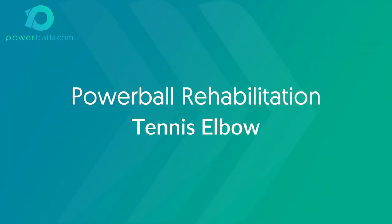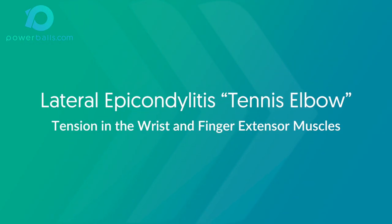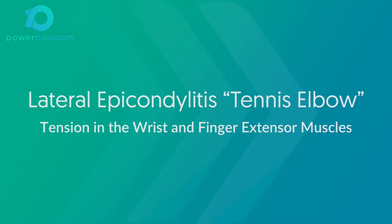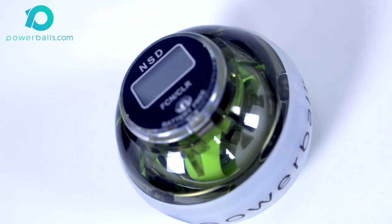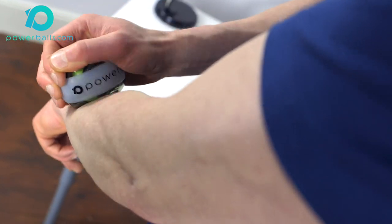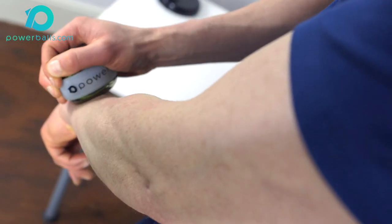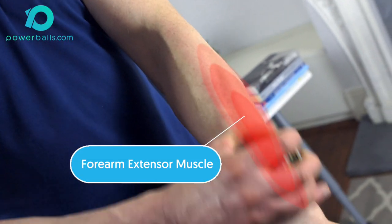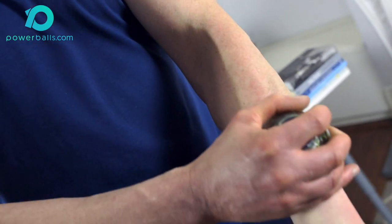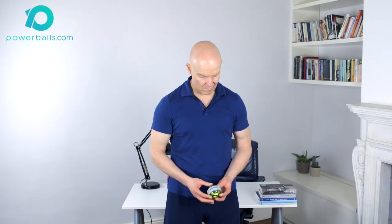In this video we'll show you an effective program for using Powerball in the direct treatment of lateral epicondylitis, tennis elbow. This is a painful condition typically aggravated by tension in the wrist and finger extensor muscles located in the forearm. These muscles can shorten in length due to a variety of factors such as age, poor work posture, repetitive strain, or a reduction in blood flow from injury, and will result in discomfort and inflammation in the tendon which connects them to the elbow joint.